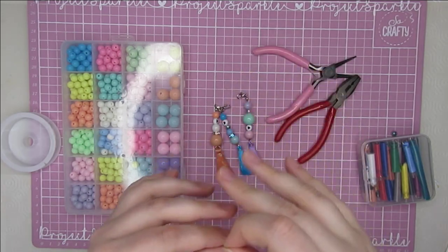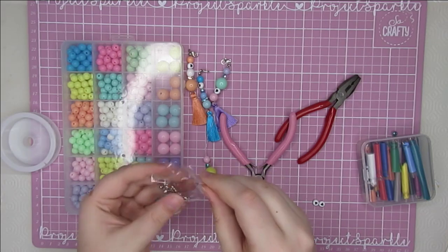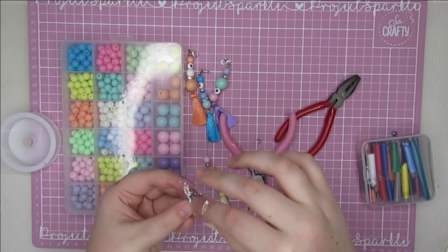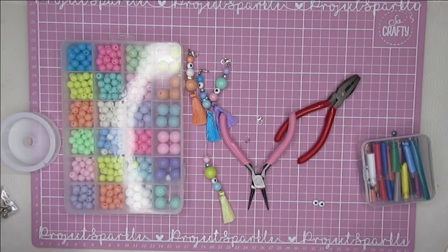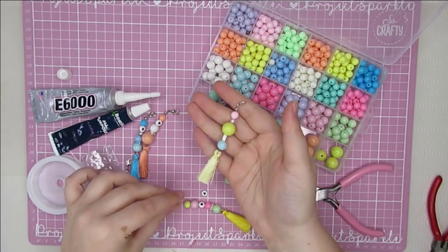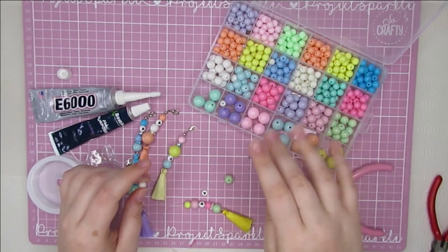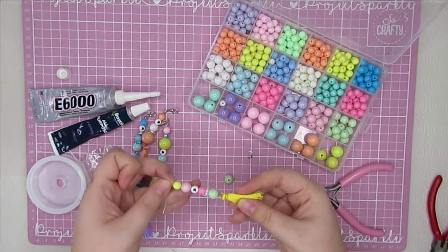So this is how your tassel will look when it's complete. The next thing you need to do is get your findings out. There's a little finding in here — it looks like this. I'll try and find out what they're actually called, but they're perfect to make these. So I'll grab that out and then a little lobster claw clasp. For disclosure, this is not the original ending. I finished this charm in real time earlier, and then I looked up what these little findings were called — it turns out they are called bead tips. These particular ones are clamshell bead tips. While I was looking up the name, I found there is a much easier way than the way I was doing it, so I've come back and made a new tassel to show you the better way to add the bead tip.